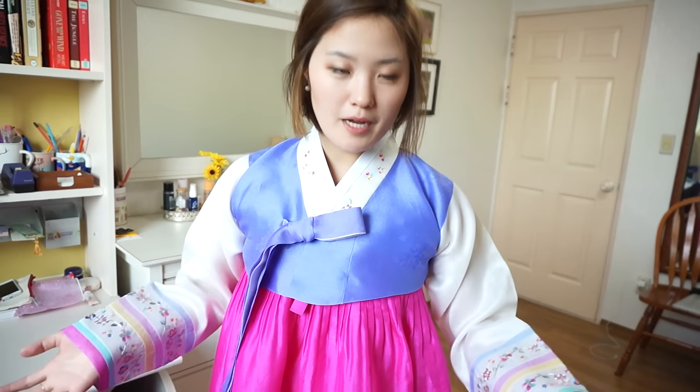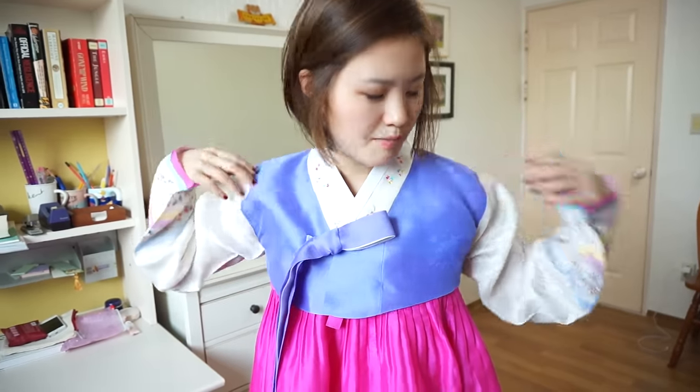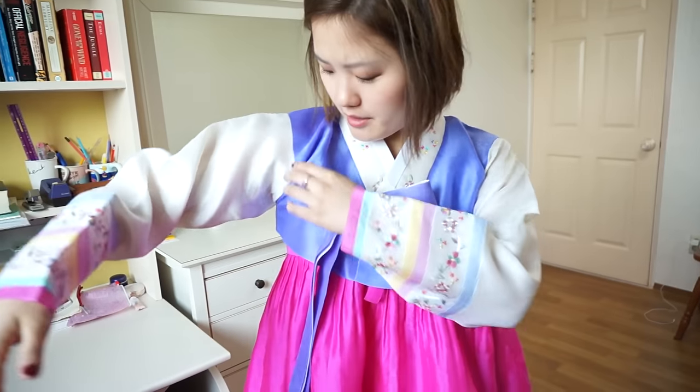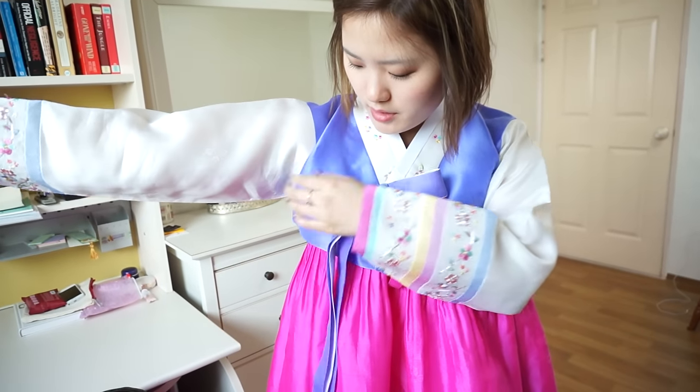One tip: it kind of crunches on the side and doesn't look that pretty. So you want to make a triangle by tucking it in here and also here.